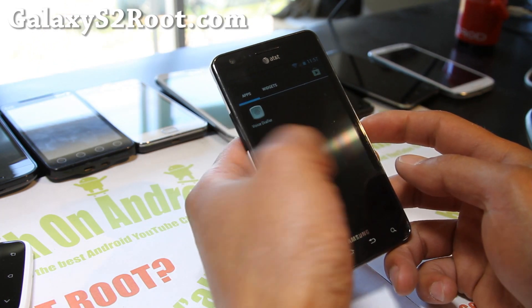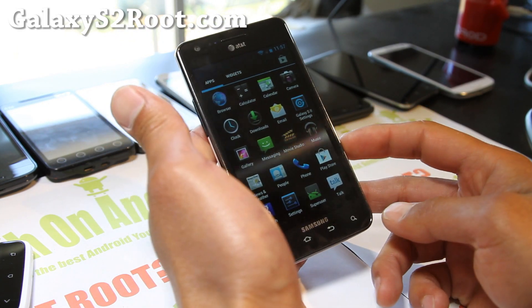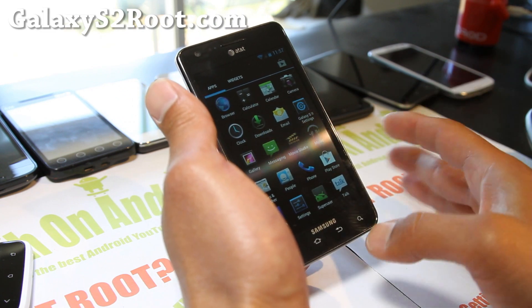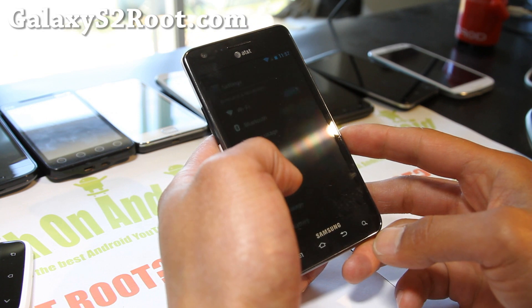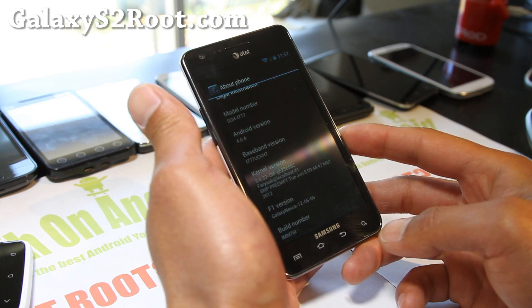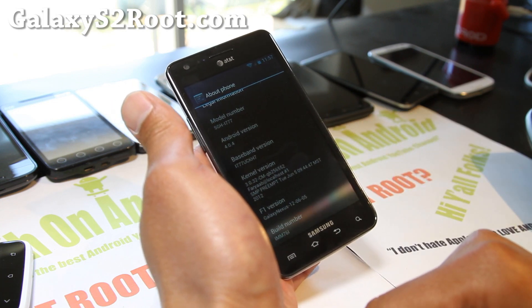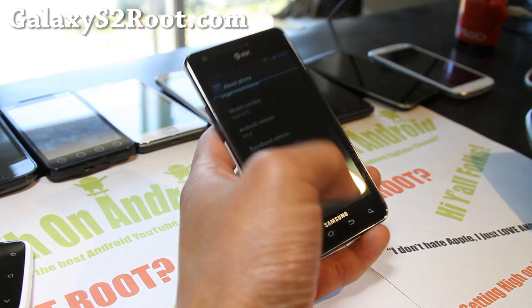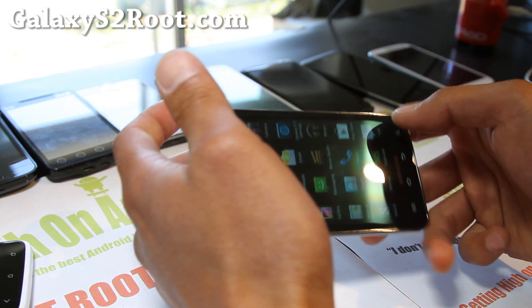I did have a review of this on the Galaxy i9100 and the overall response was pretty good, and it should be a nearly identical experience for your i777. It's based off 4.0.4 IMM76i, which is the latest sources.